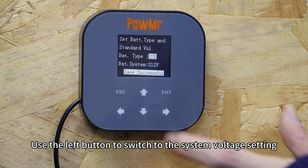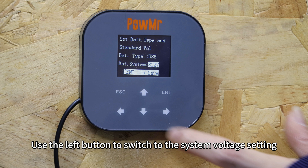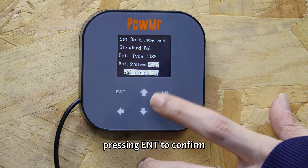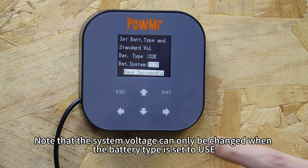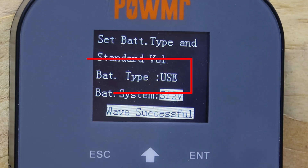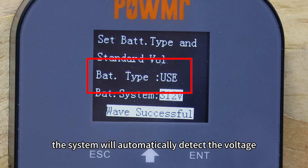Use the left button to switch to the system voltage setting and adjust the voltage using the up and down buttons, pressing enter to confirm. Note that system voltage can only be changed when the battery type is set to USER. For other battery types, the system will automatically detect the voltage.